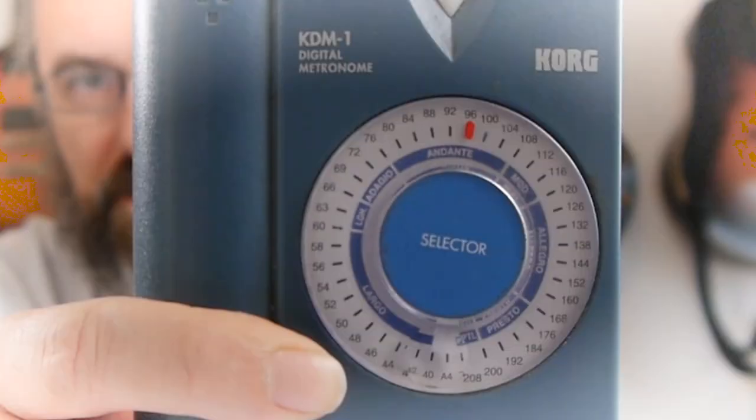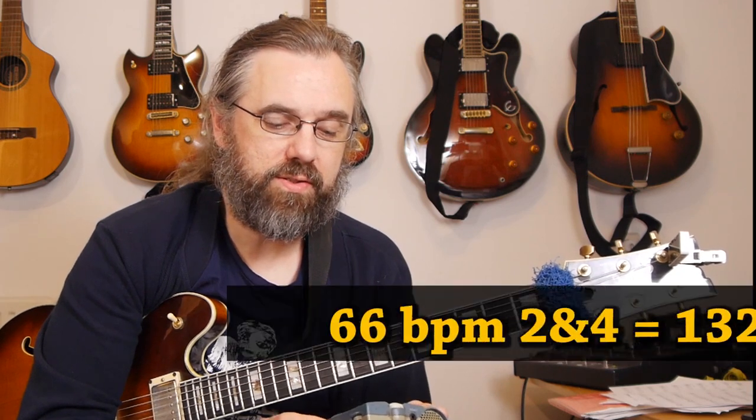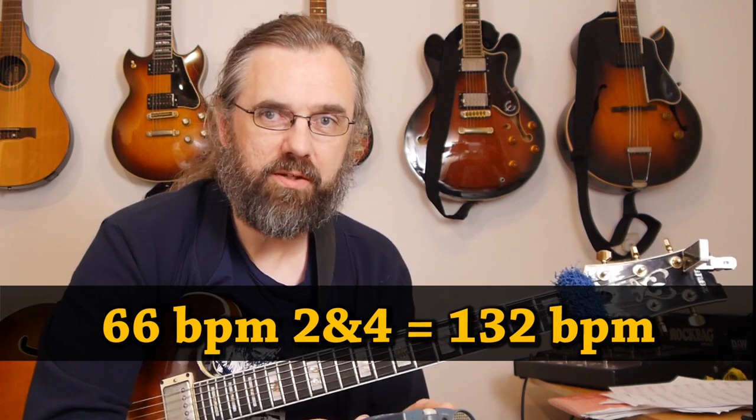So here we have the metronome. You have to keep in mind that when you're working with a metronome like this on two and four, the tempo is twice what you've set it to, because you're only playing half the beats. So in this case I have it on 66, so that's 132 beats per minute — it really is like a slow to medium tempo. And that sounds like this.